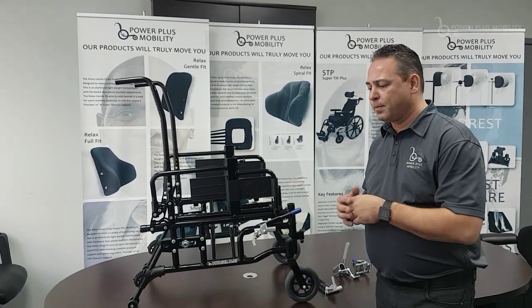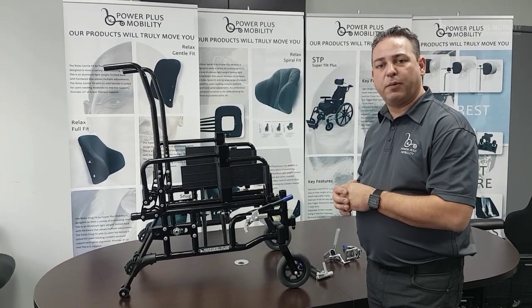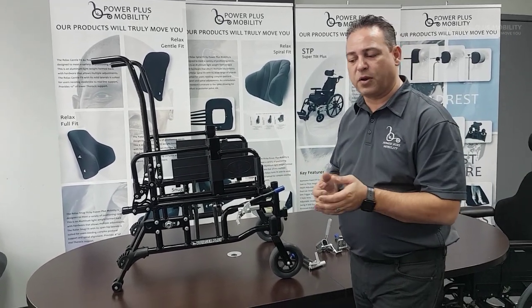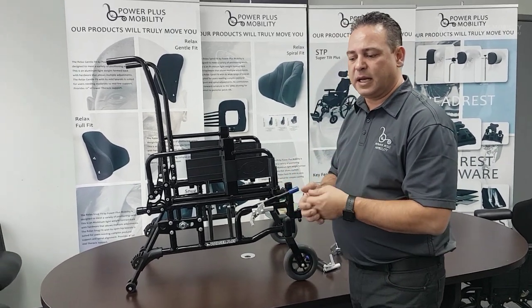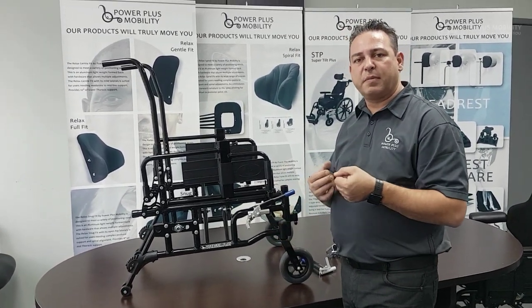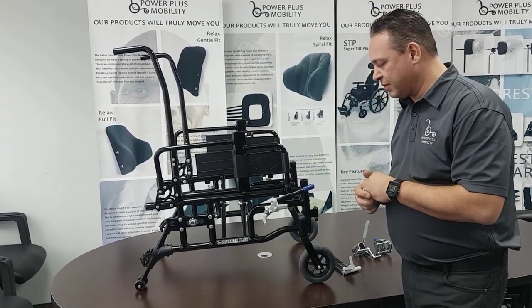Everybody's preference is different. Some people like push, some people like pull. I think push to lock is a lot easier because you're bearing your weight on it to engage the brake. As opposed to pull, you're going to need a little bit more strength to lock it into the rubber wheel. But again, those are all preferences.